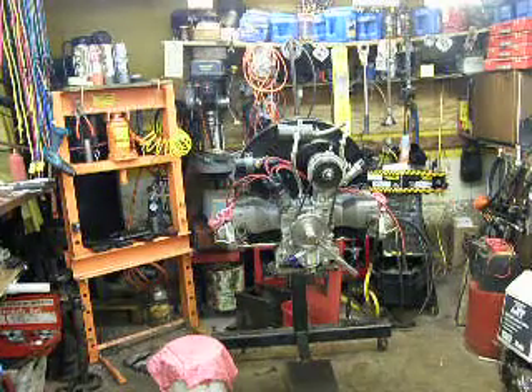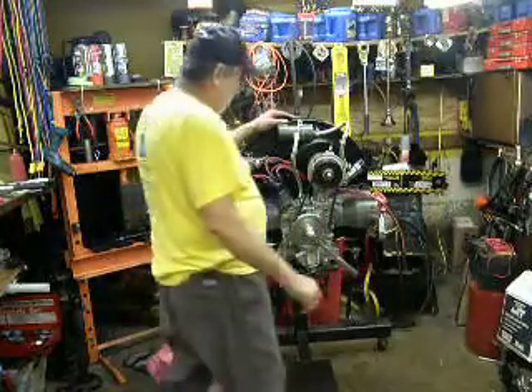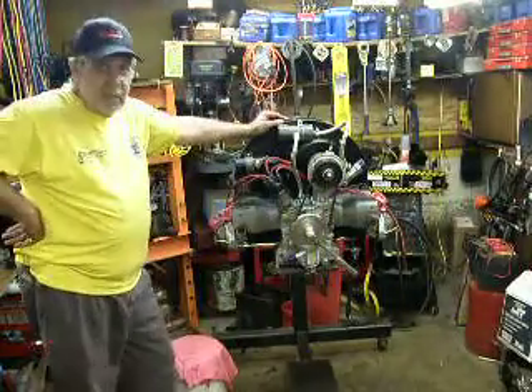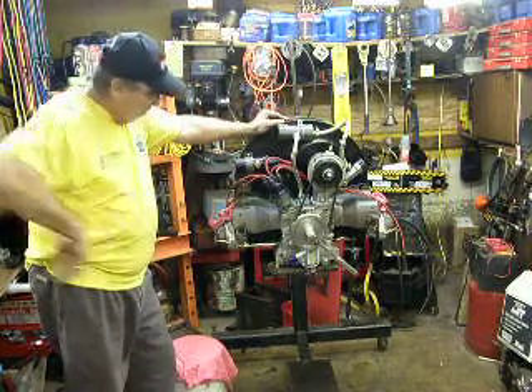Okay guys, we're back here at Gino 3W, and we worked all day here on the 1600. We got the heads on, everything up to the header.